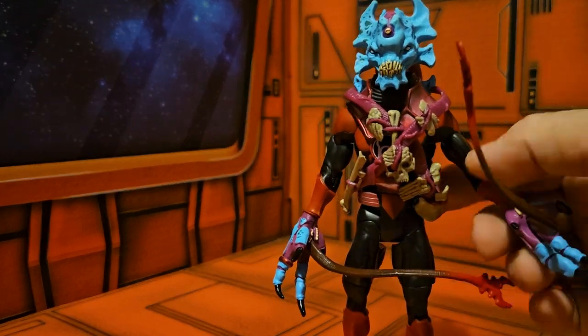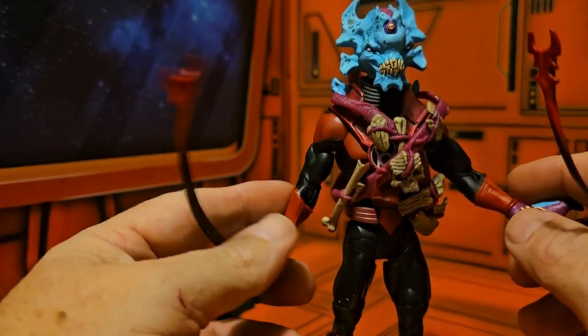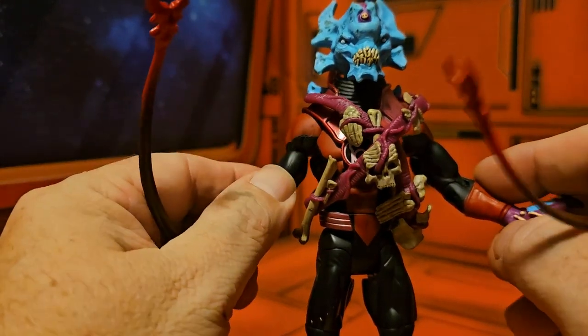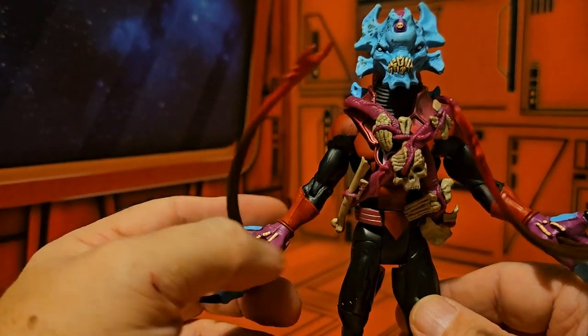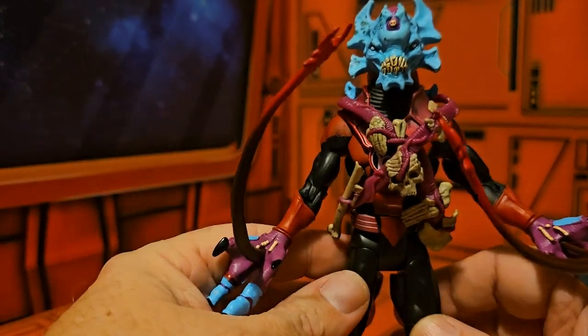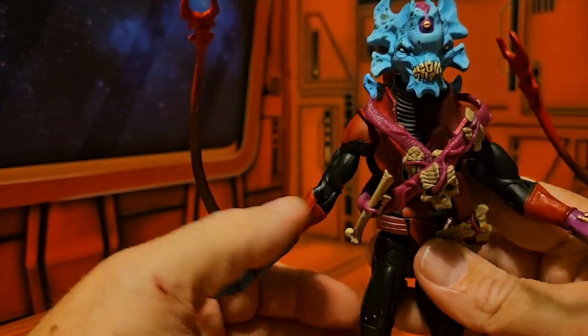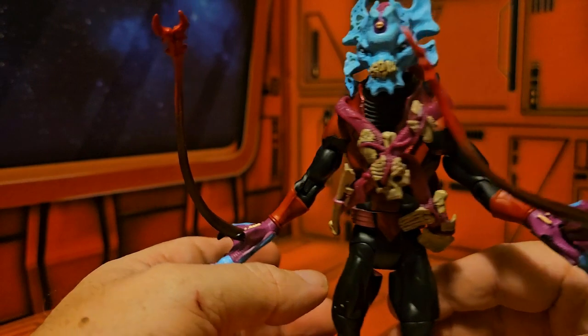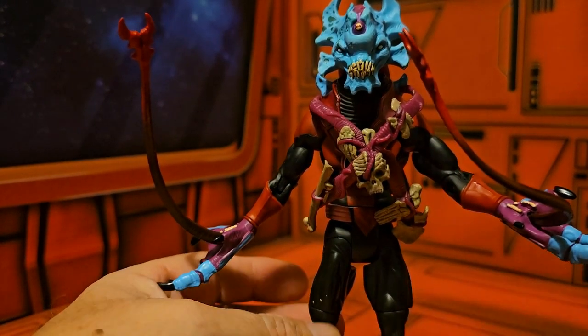Last thoughts on this guy — yeah, it's definitely a wild character. The tendrils, the alien look, the vicious nature of being part of a Red Lantern, the rage — he can definitely do some bad. Alright guys, as always, like, subscribe, and keep collecting.